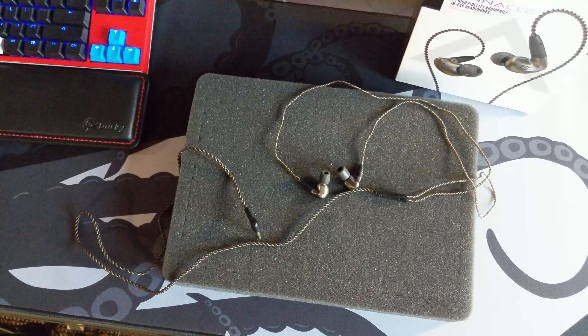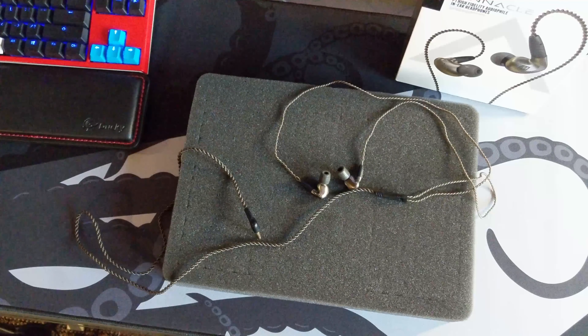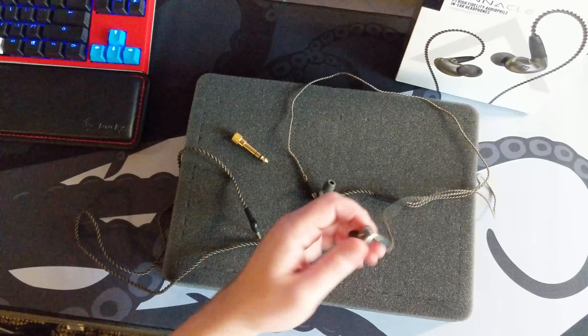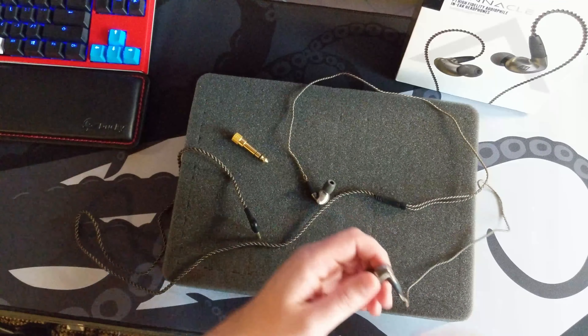I've been using these for about a year now whenever I get the opportunity, and I've basically never had a reason to move on to something else. I think if I were going to try something else, it would probably be the Massdrop Plus, just to try the next thing. But I like these for a lot of reasons.